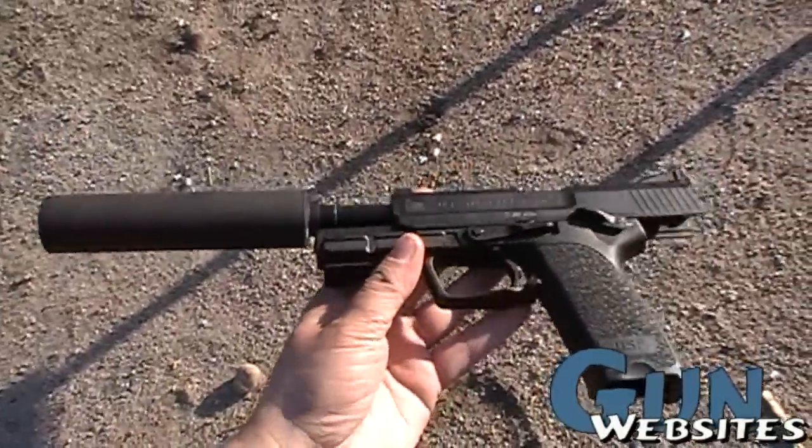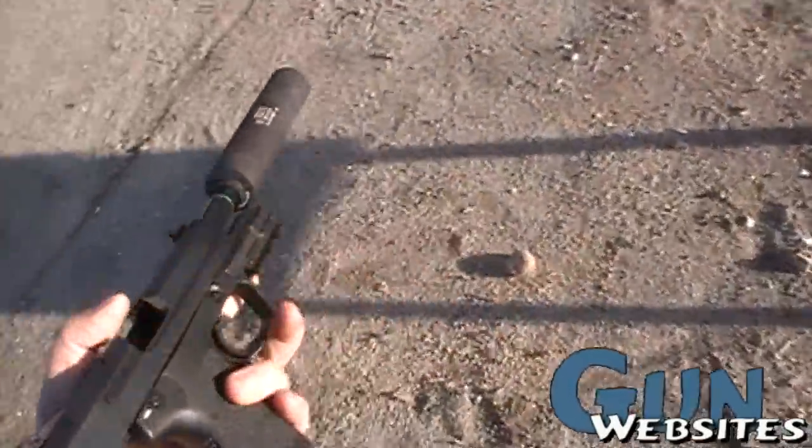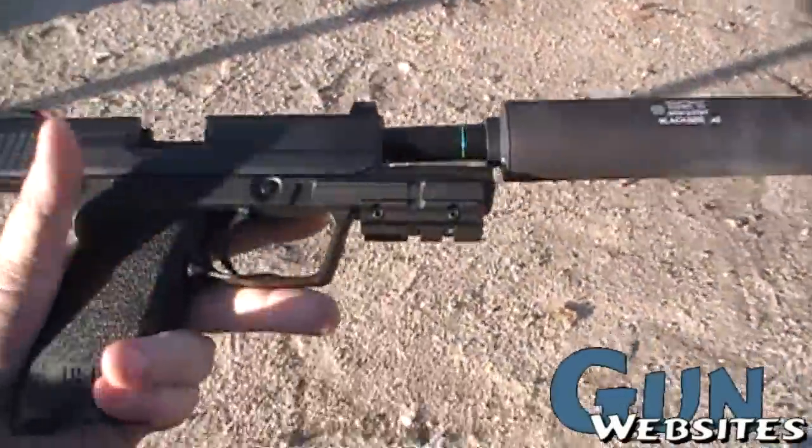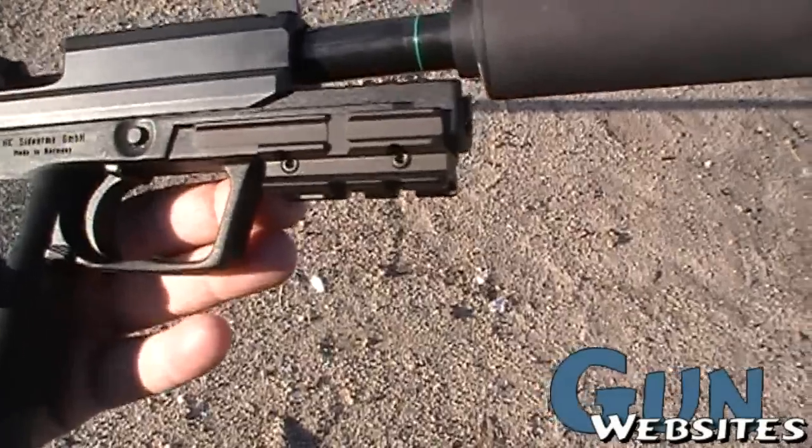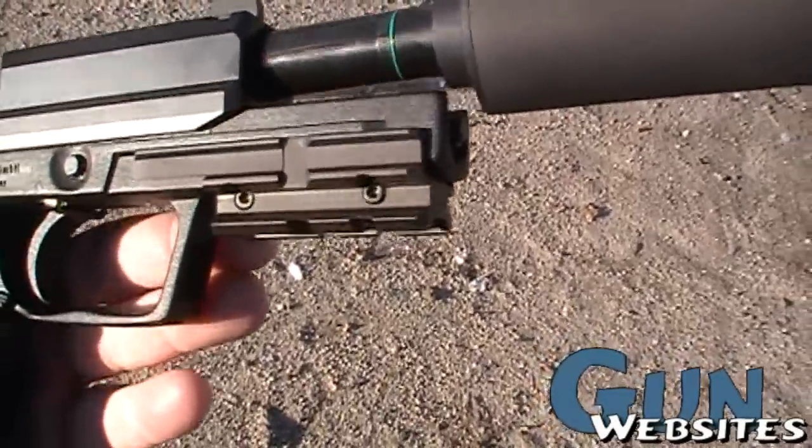Had USP's in the past but not the Tactical — definitely would want one, especially if it meant I could get a Blackside. This one also has an adapter so it's dropping that rail down to the standard rail.